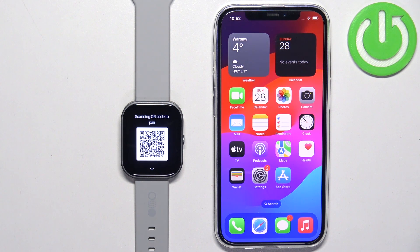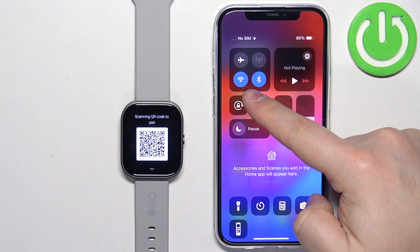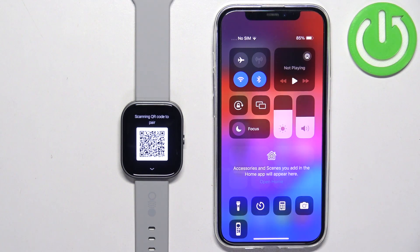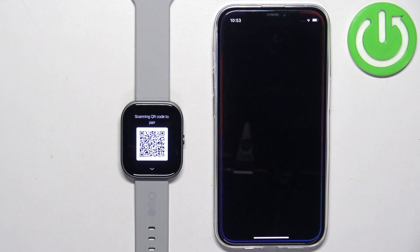I'm just going to open the App Store on our iPhone and do it there, but if you want to use the QR code you can do that. I'm going to go to my iPhone, check if I have internet connection and Bluetooth enabled. Once we have both, we can continue and open the App Store.